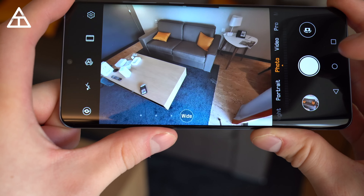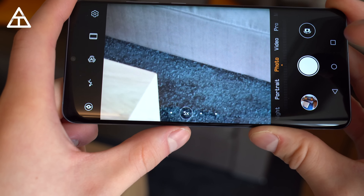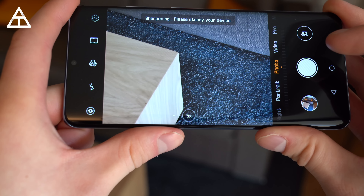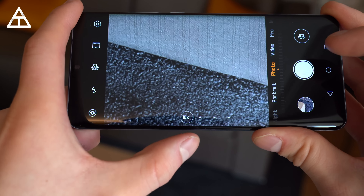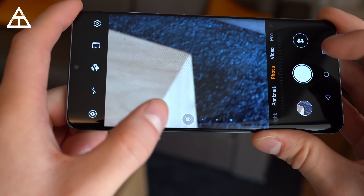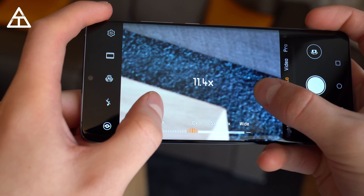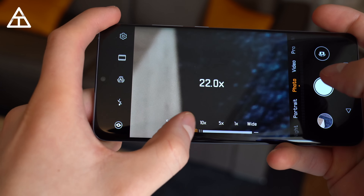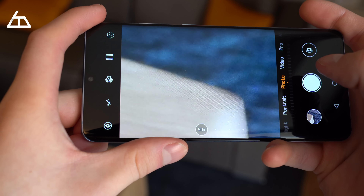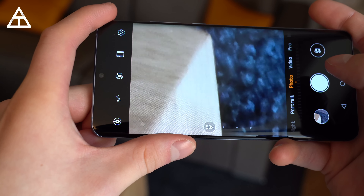Look at how much of the hotel room is actually showing in that ultra-wide angle lens. The 5x zoom is optical, so it is lossless quality. 10x is actually a hybrid zoom using digital and optical zoom. After 10x, you can actually continue to zoom in all the way up to 50 times, which is going to degrade the quality, but it's crazy that the lens can actually zoom that far.